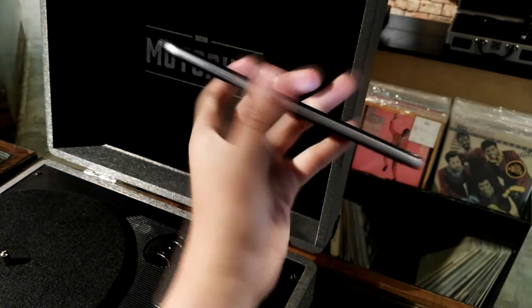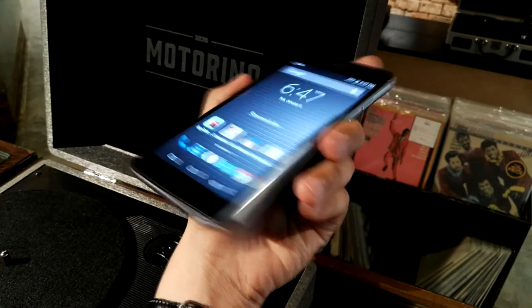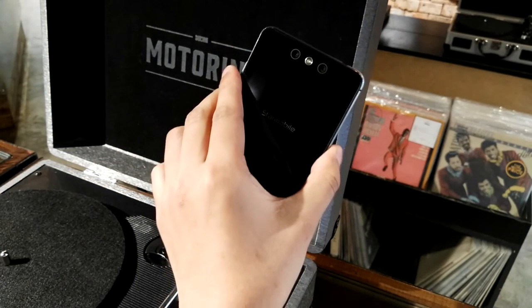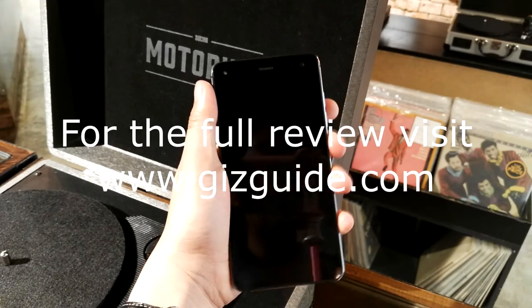Anyway, so far that's our very first look at this beautifully crafted handset from StarMobile. Again, this is Peter of Geeksguide.com — thank you guys for watching. Watch out for a full review in the next few days.